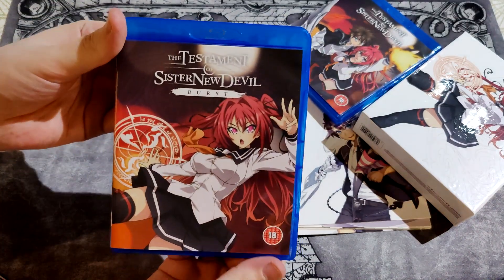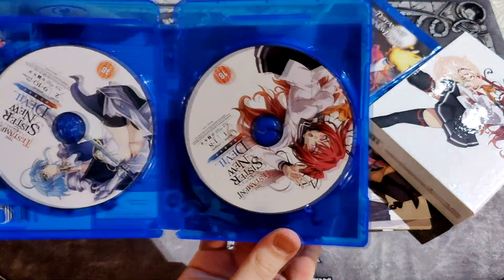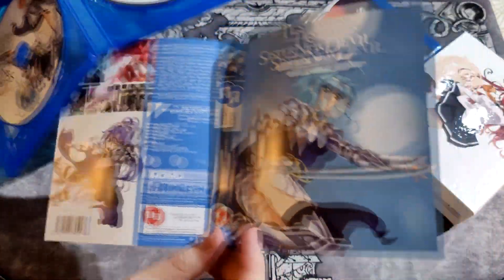And then Burst, season two. Again two discs, and this one actually has a reversible cover.